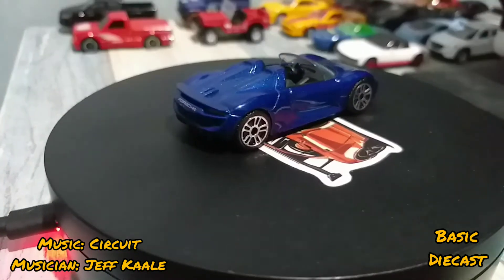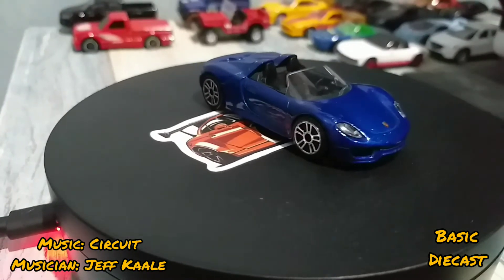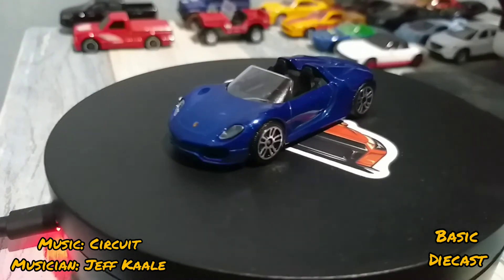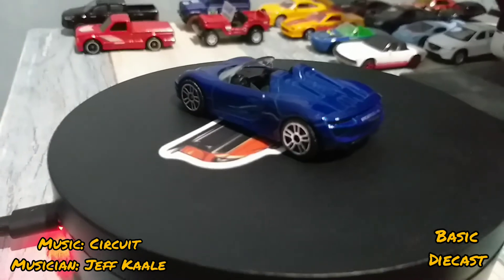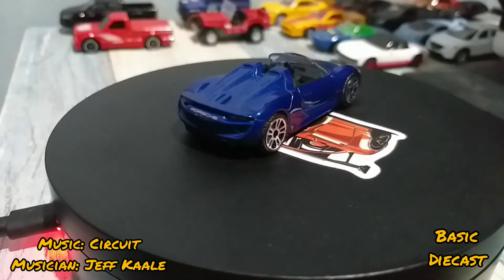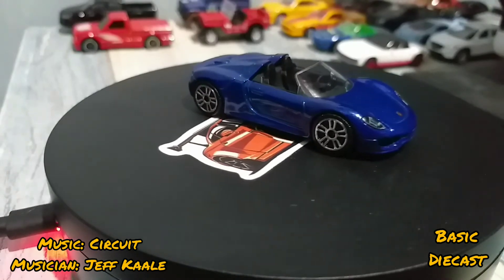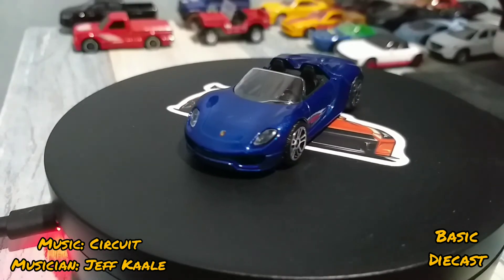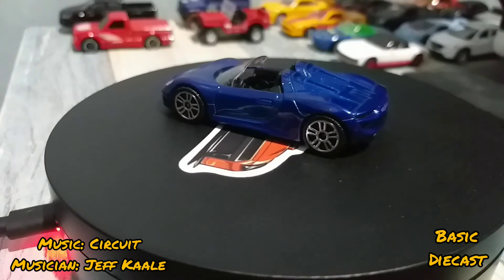I actually have the Facebook link in the description down below, so if you wanted to check I have the preview first from the page before I do the full review here. I forgot to put the link on the previous video, my apologies, but now the link is in the description. Again, this is Darrell from Basic Diecast — just be safe, be well, always smile and be positive. I'll see you on the next one.